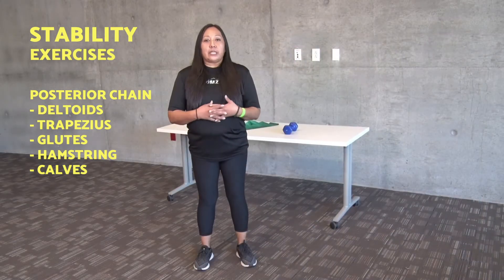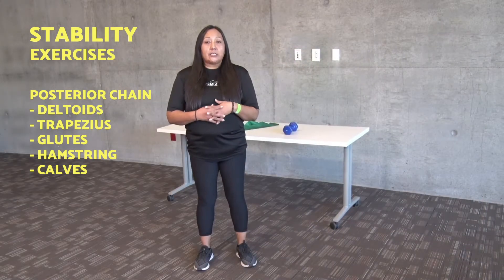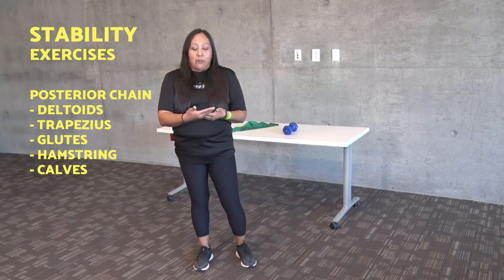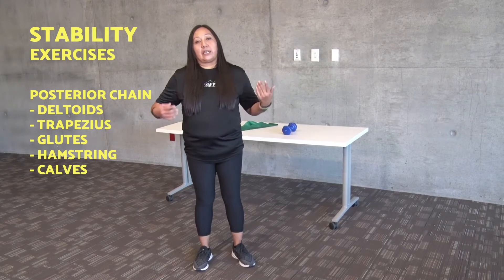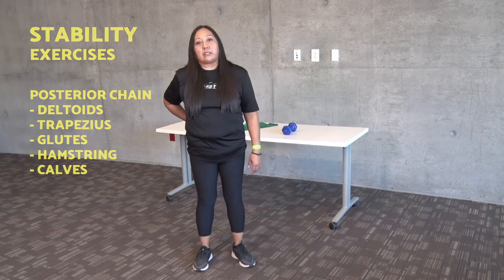I chose to bring attention to these exercises because on our phones we're leaned over, we're at the computer, we're constantly sitting. So if we can strengthen and improve the tone of these muscles, it'll help bring us upright, help with our posture, help prevent back and lower back pain, and knee pain as well.